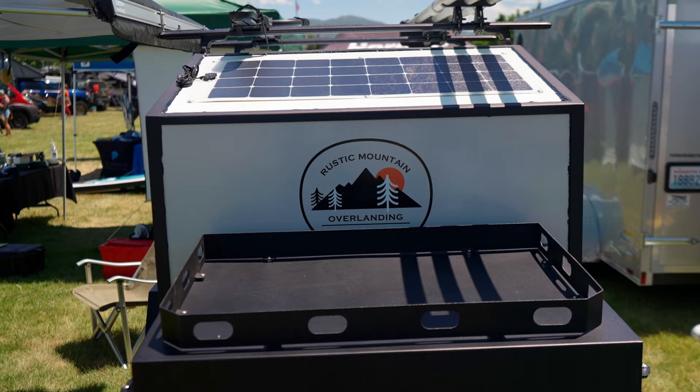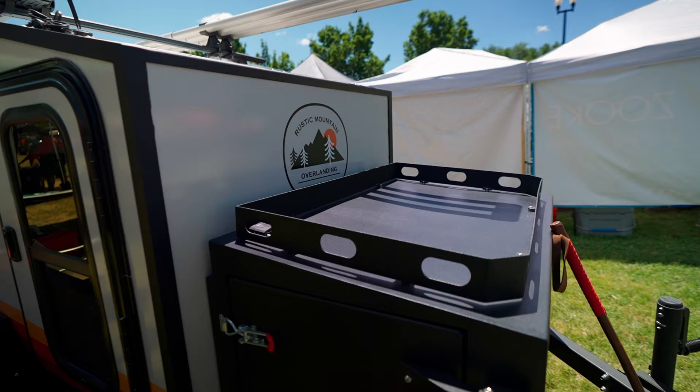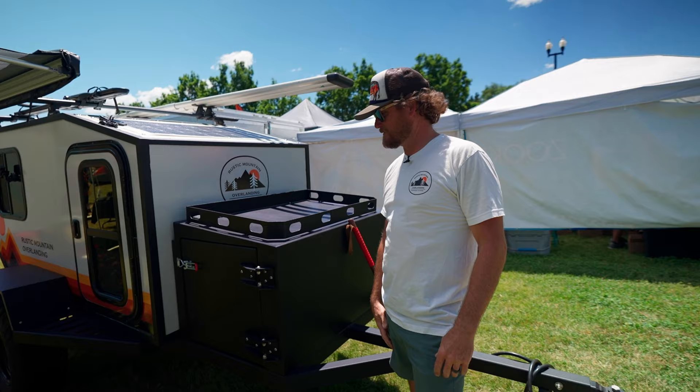Up on top of the box, you've got a little additional gear rack. Wet waders, anything you want to tie down that you don't want inside your camper or tongue box that needs to dry off — throw it up here, strap it down, hit the road, and it'll be a natural dryer for your gear.